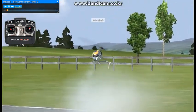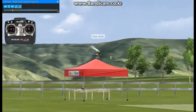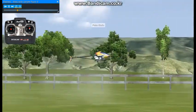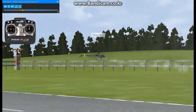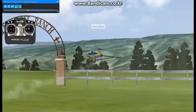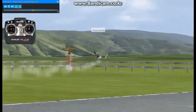Here we'll be flying backwards upright figure eights. Flying the tail in this maneuver is going to be really important. The more you practice flying backwards circuits, clockwise and counterclockwise, the easier this maneuver will be to fly.